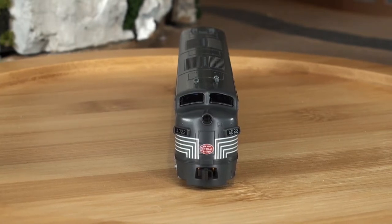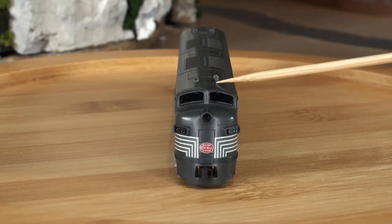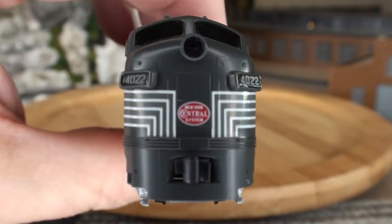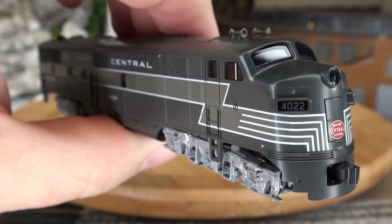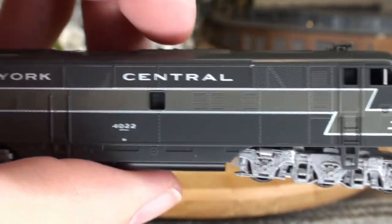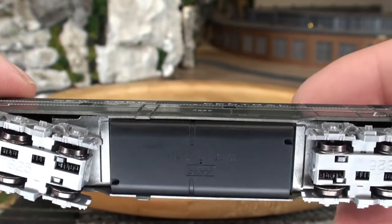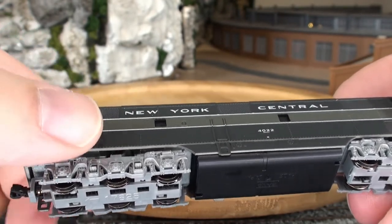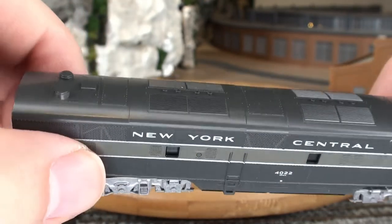There's a nose headlight and two front windows — I do not see any windshield wipers on those. You've got the two horns up on top. Nice kind of a grayish green, more of a dark gray. More of a close-up look at the front logo — you can definitely read it. You can see those details on the trucks, and that whole side is really nice. The bottom is pretty standard for a Kato locomotive, not a lot of detail on the bottom at all.